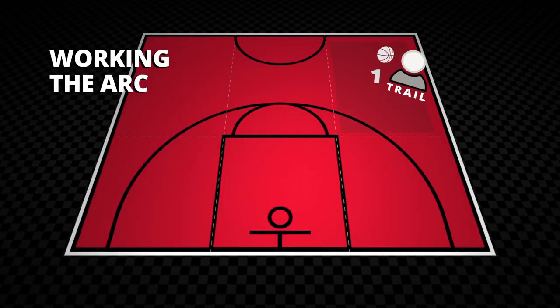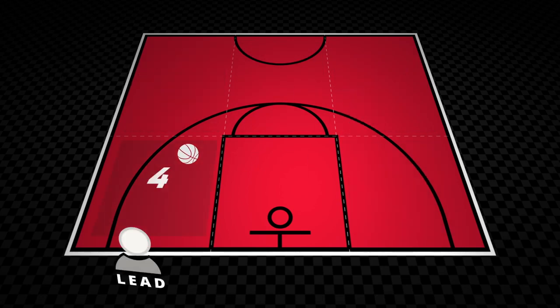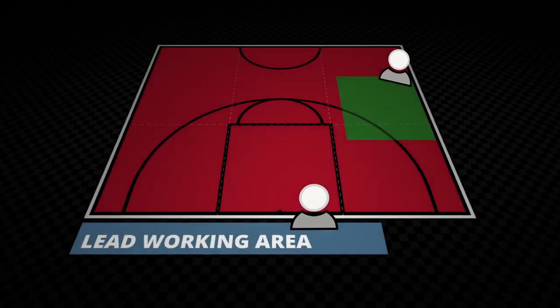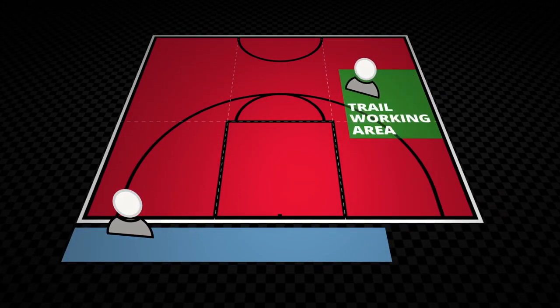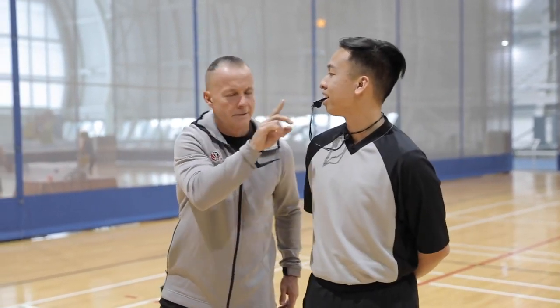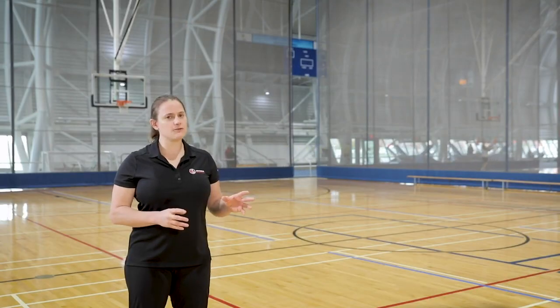It is trail's responsibility to cover rectangles one, two, three, and six, while lead has primary coverage when the ball is in rectangles four and five. It's important to note that when the ball is in the key — rectangle five — both officials have the responsibility for coverage, also known as dual coverage. When the ball is not in your area, you are still responsible for the players in it. Try not to focus on the ball if it's not in your area of responsibility. Cover your area and trust your partner to cover theirs. Don't stray too far from yours.